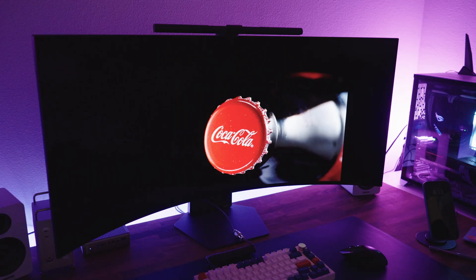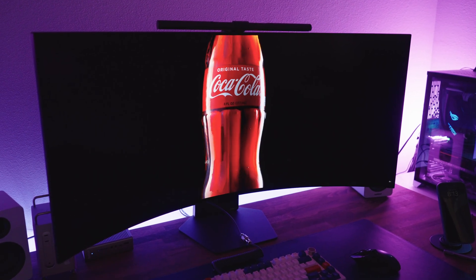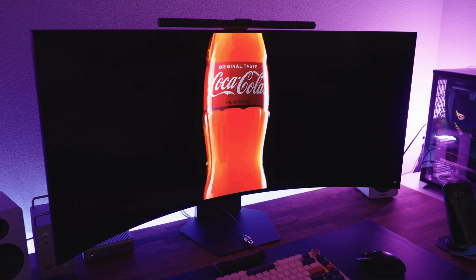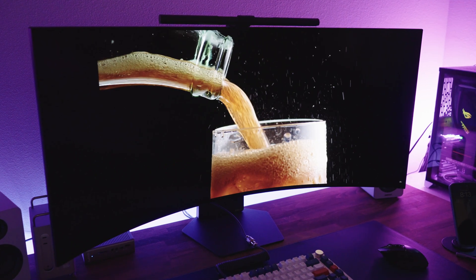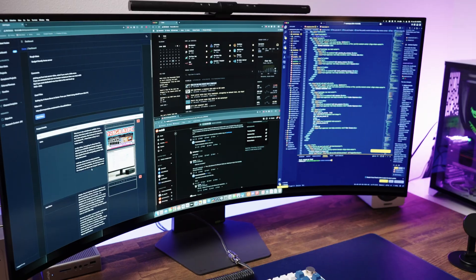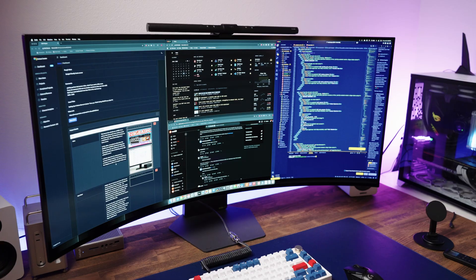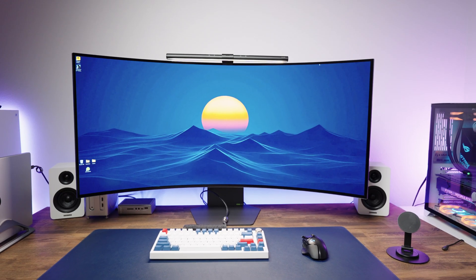This is an OLED monitor. That means true blacks, insane contrast, and instant pixel response times. No ghosting, no blur — just smooth, sharp, jaw-dropping visuals. Whether you're gaming, editing, or working across dozens of windows, this monitor can do it all.